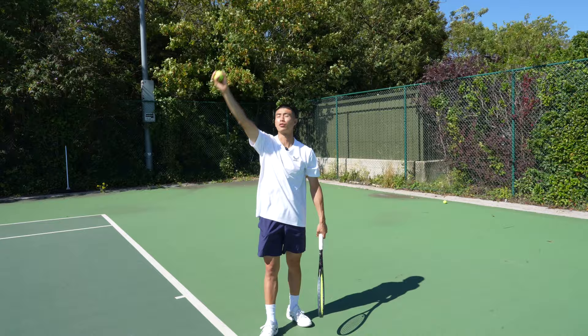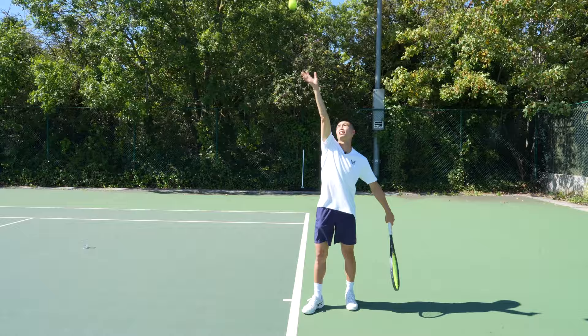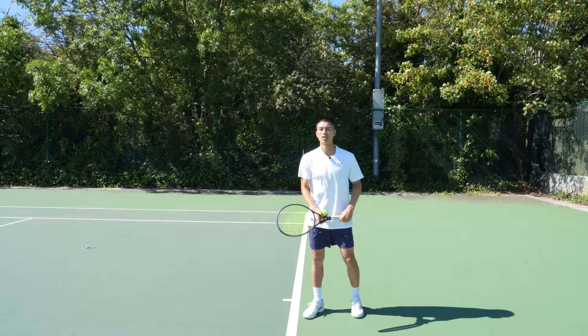The fourth tip is to focus on where you actually release the ball. The key focus point is releasing between eye level and the top of the forehead. This is very important in helping you have an accurate ball toss, keeping it in line with your ball toss arm over your ball toss shoulder. As I place the ball into the air, I don't want to release it too late — the ball will go behind me — or too early — the ball will go in front. Eye level to the top of the forehead is the perfect alignment for the ball to go straight up into a nice neutral position.